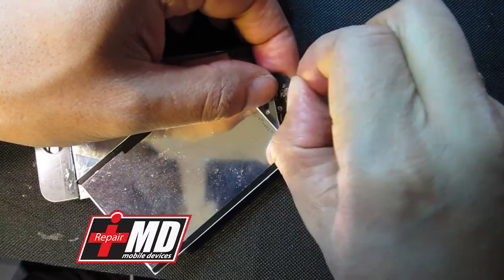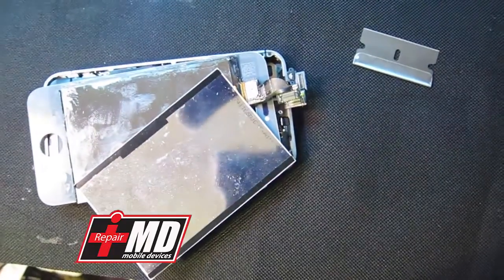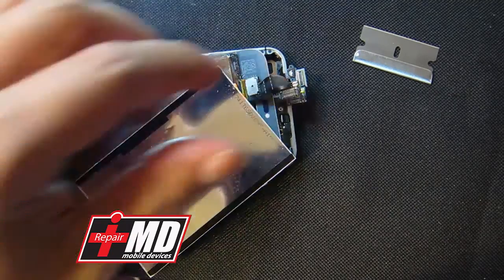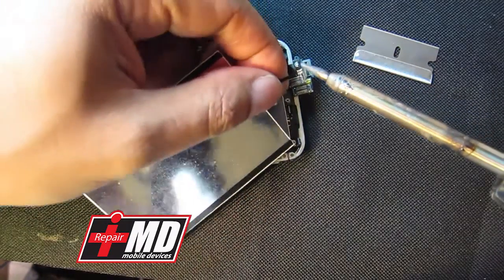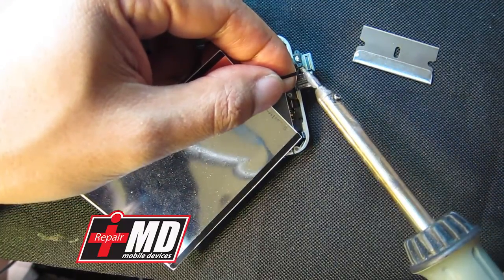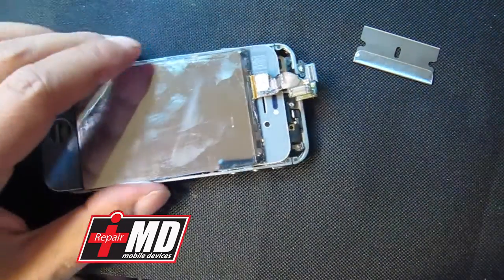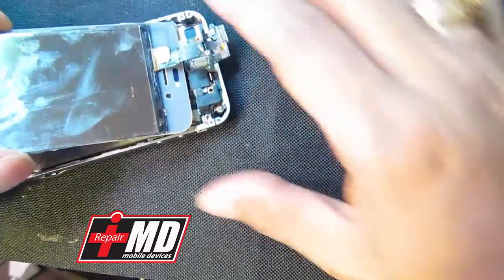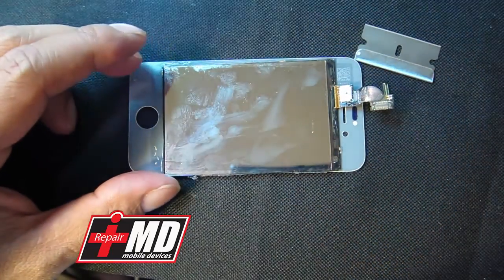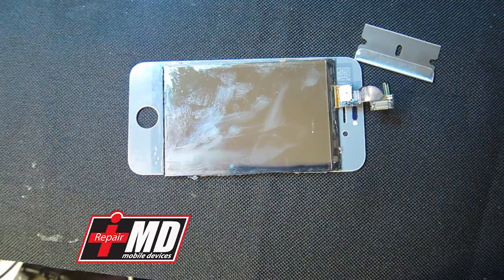What I'm doing now is I'm going to use my soldering iron right here. I'm just going to go ahead and solder the connection. Pull it out — easy as that.